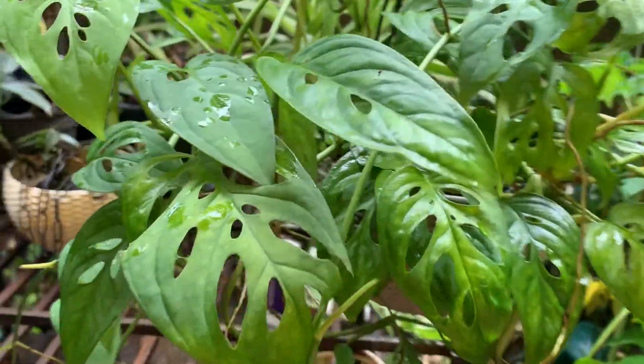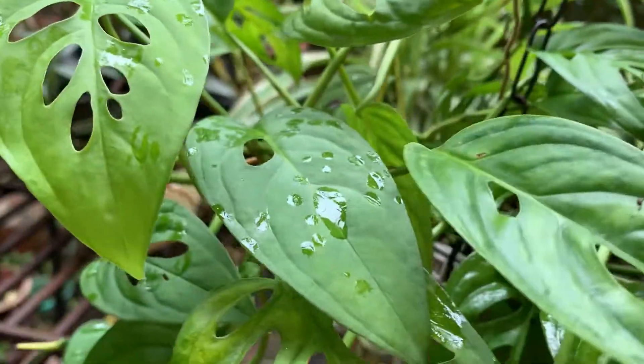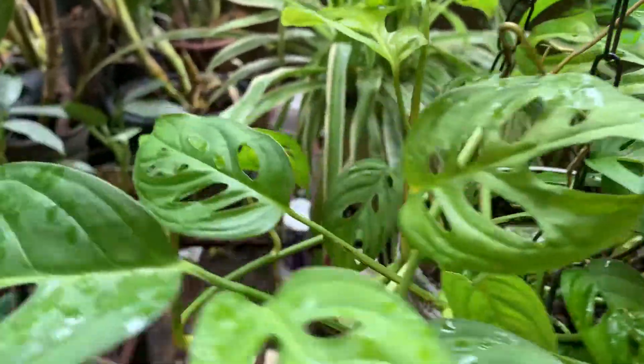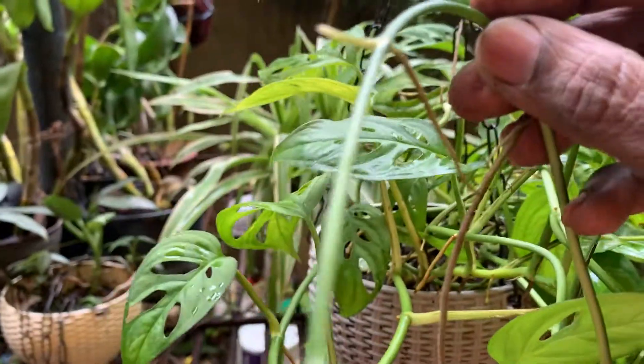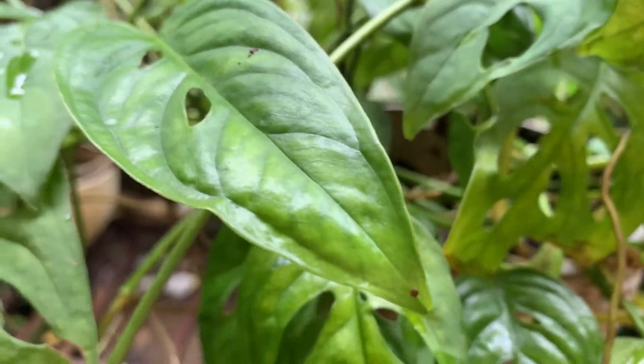It has also developed a lot of aerial roots. For propagation, just take a small piece like this which has roots in it, cut it, and keep it — you will get a new plant. So this is the fifth plant.